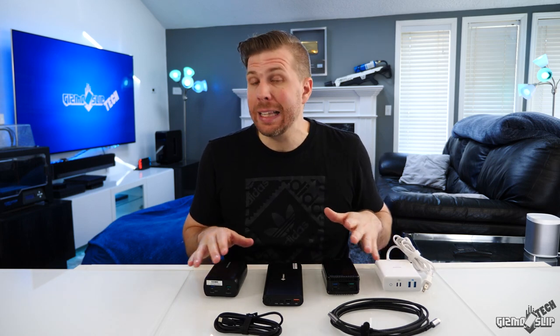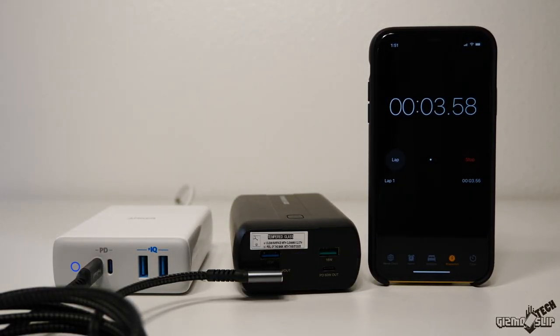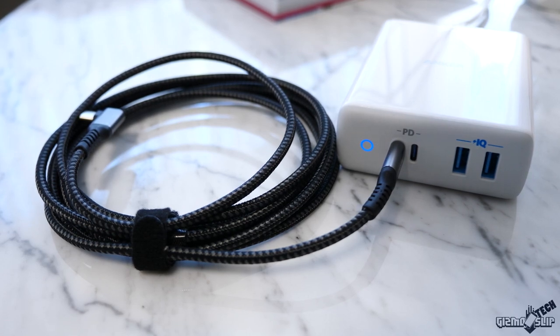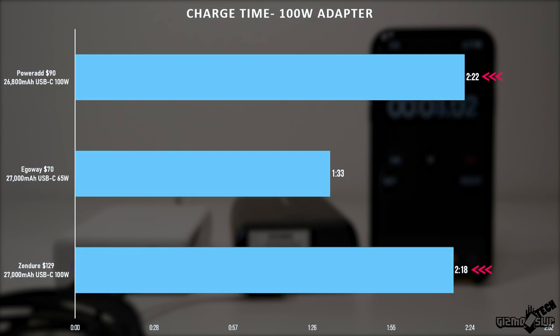Once the battery banks hit zero we plugged them into the Anker 100-watt adapter to test charge time. One tip: use the top port closest to the ring light on the Anker adapter, as it seems to output more juice and charge things a bit quicker. With the PowerAd and Zender it took approximately two hours and 20 minutes, while the EgoWay charged in just an hour and a half — a pretty big win considering how closely matched the three were in battery rundown time.